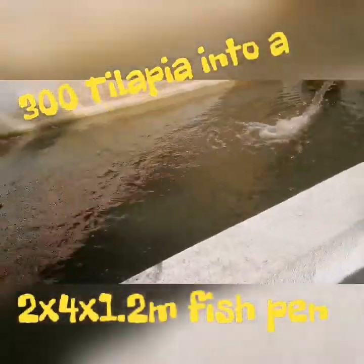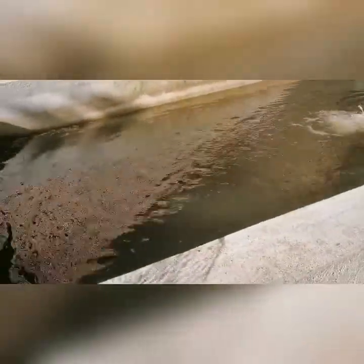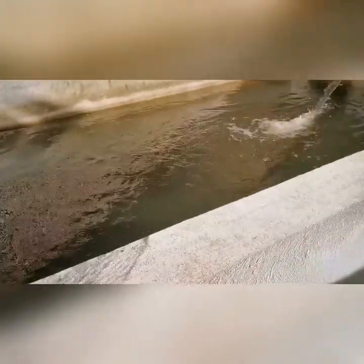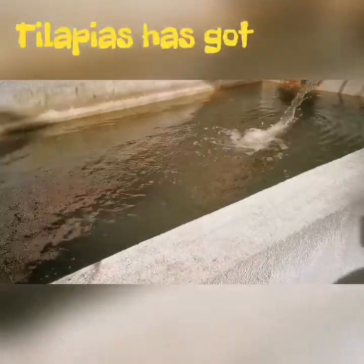In here I put 300 tilapias. Unfortunately there was an incident and about 20 to 30 died. But even so, tilapia are a great variety — it's a good variety.